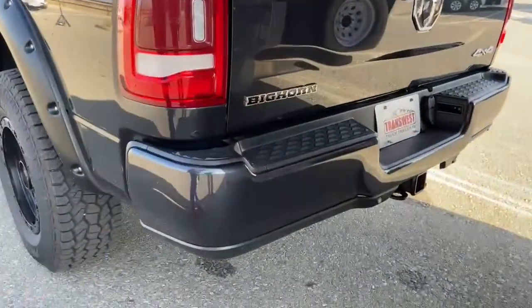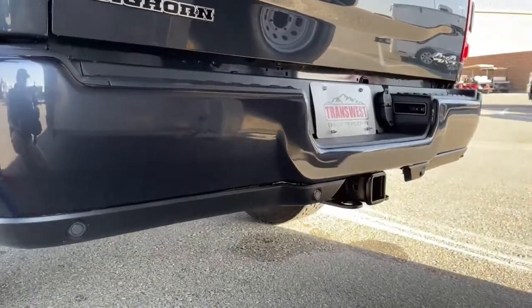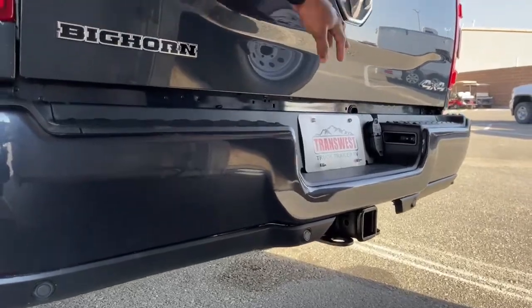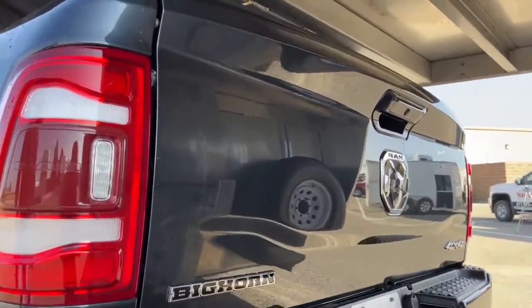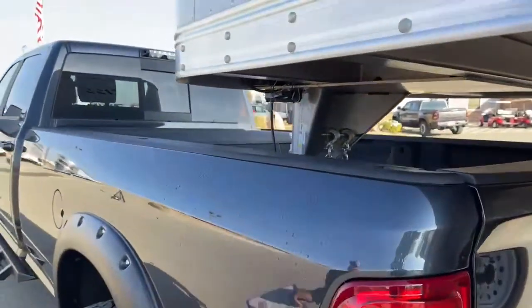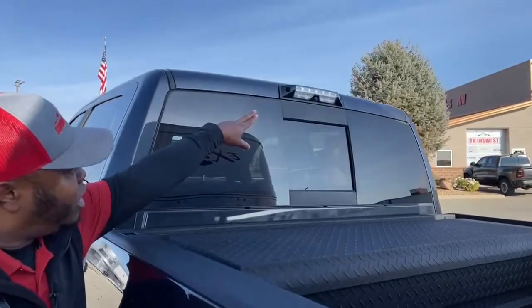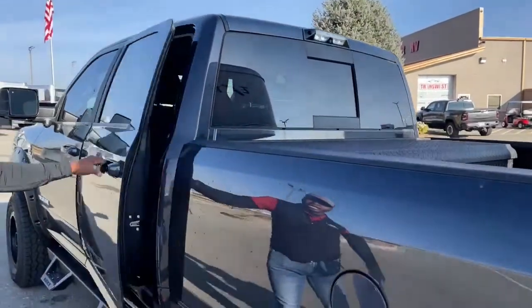You also have a bumper hitch, and it comes with both a seven-pin and a four-pin hookup. There's a rear camera on the tailgate, and the second rear camera is located just above the rear window underneath the lights.